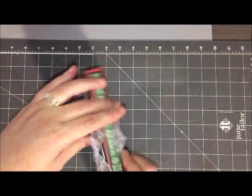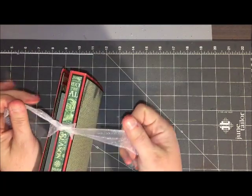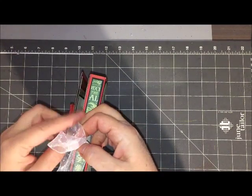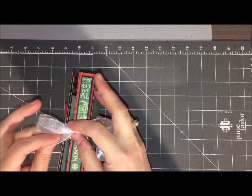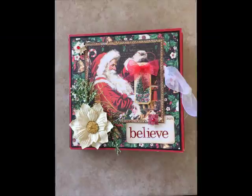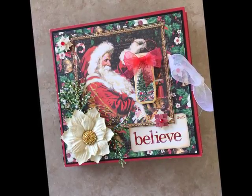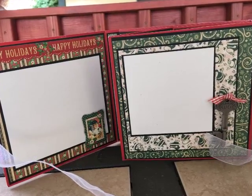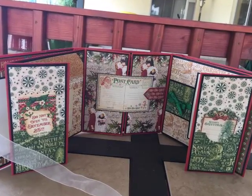That does it for my share tonight — hopefully you've liked my little Christmas memory book. I will be back next month to walk through the process of putting a book together like this. If you want to check out my blog I do have a write-up for those of you that are creative and want to jump in on your own and give it a try. I appreciate you stopping by, and as always if you like the video please give me a thumbs up. If you haven't subscribed to my channel yet, feel free to hit that subscribe button. I will leave a list of all the products I've used along with links to the stores — thanks for stopping by, we'll see you again next time!